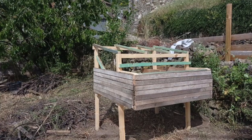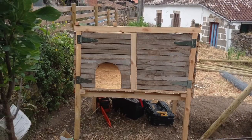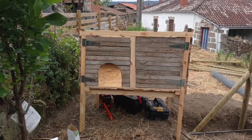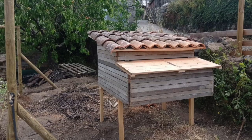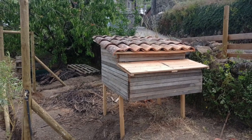We've used some cladding — this is some old floorboards from part of the house — and just building it up so it's watertight. The tiles are also from the roof of the house, so we've reclaimed them and put them up there.